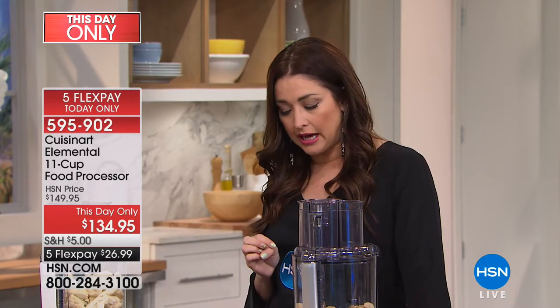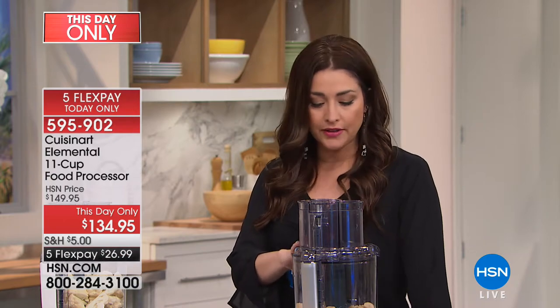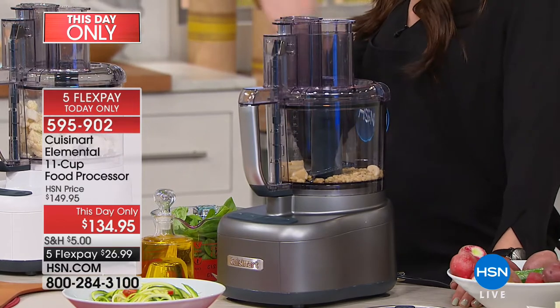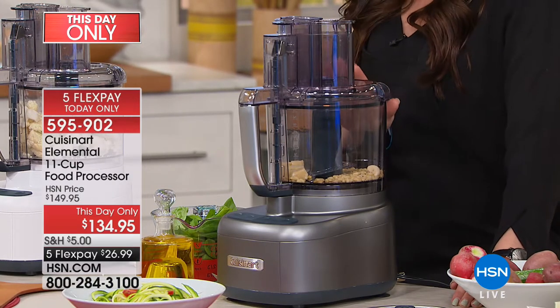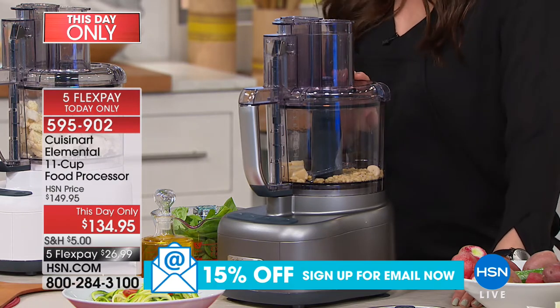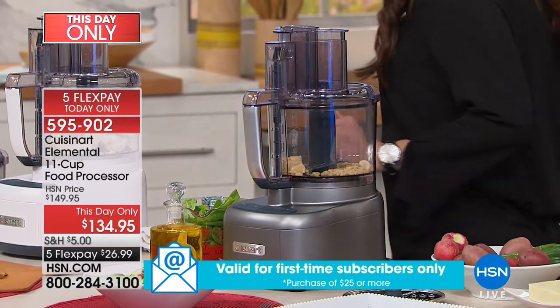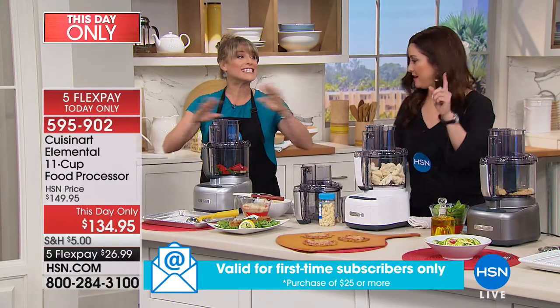We have a This Day Only coming up next — it's like a second today's special, a really great value we're only offering for one day. From our friends at Cuisinart: the Elemental 11-cup food processor. It's huge. For all your summertime entertaining, for all the guests you're having over, for all your one-day meal prepping for the entire week, you're going to do it in this 11-cup food processor. It's on a special price for you today — $26 and change on your charge card. Three-year warranty.